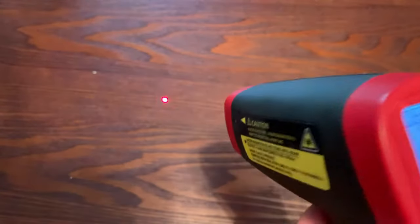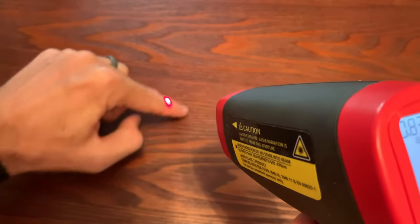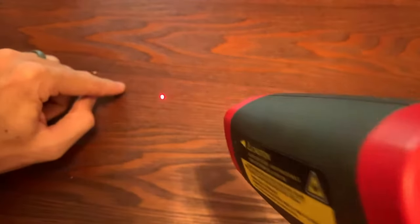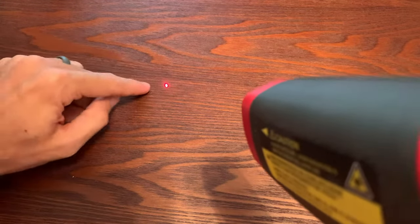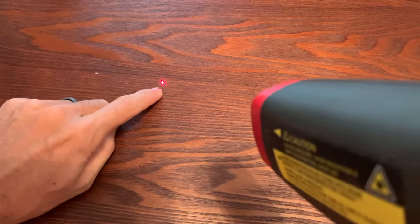The distance-to-spot ratio is one thing that drives price up on laser temperature guns. The higher the ratio, the more it costs. For example, a 50 to 1 or 60 to 1 means that 60 inches away you're measuring a 1-inch circle — a very tight grouping — and you pay for that with the optics. Most people don't realize this. They think that because there's a single laser dot, they're measuring exactly that dot, not realizing it's a cone measuring a circle. With a 20 to 1 ratio at 10 inches away, you're measuring about a half-inch circle — pretty tight, but not that exact spot. If you stand 30 feet away, it's a much bigger circle even though the laser is still a single dot.